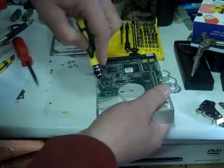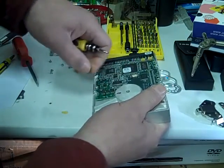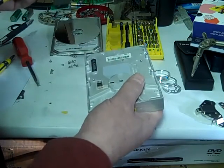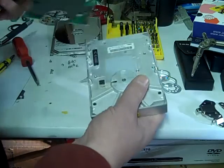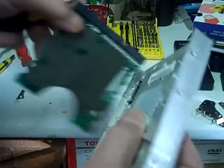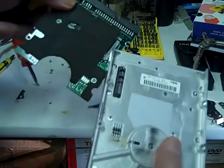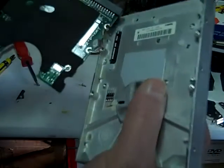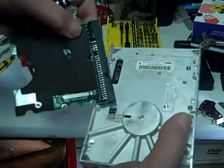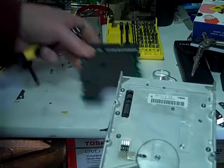I missed a screw — there you go, falls right off. The only contact is this part right here, contacting here. Those contacts look pretty good, probably silver. And the other contacts here to run this motor. It's pretty modular.